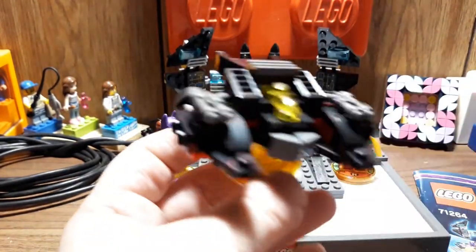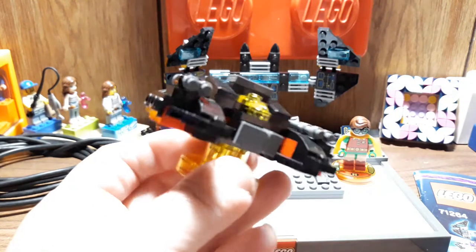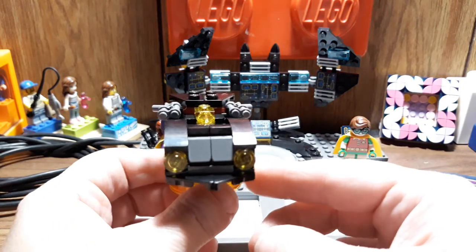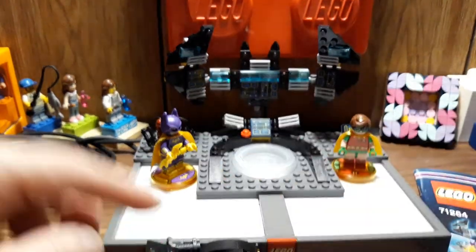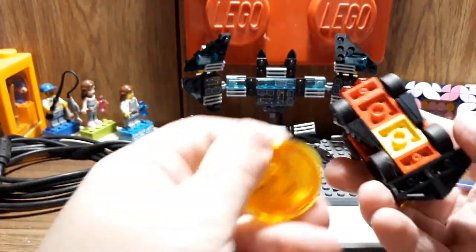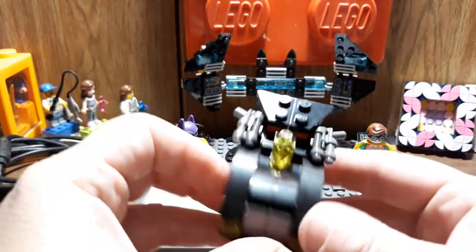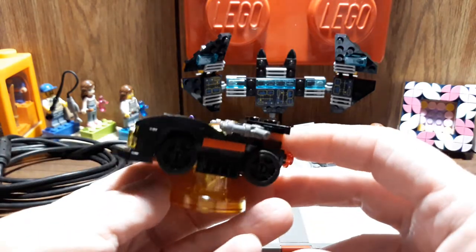This is what the Batwing looks like, and I will show you what the Black Thunder looks like. Here is the Black Thunder — it looks pretty cool, and it rolls too. So that's kind of cool. Some of these have playability, which is nice. And it still fits on the portal pad. I don't know why the lighting does what it does, I'm sorry. But yeah, this one's actually a pretty good one too. I'm going to have a hard time picking between the three — I actually kind of like all three of them.